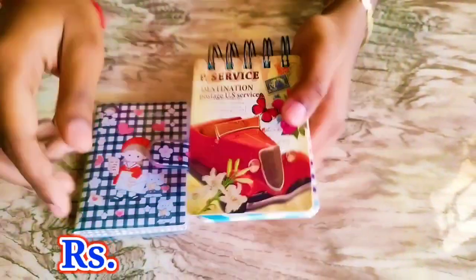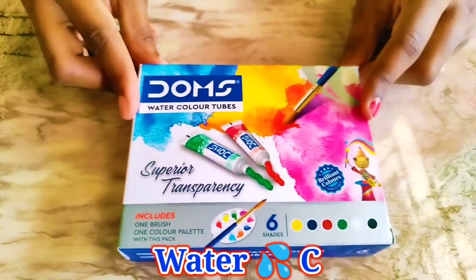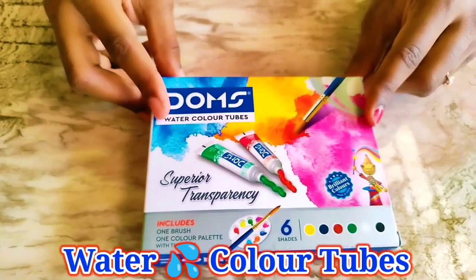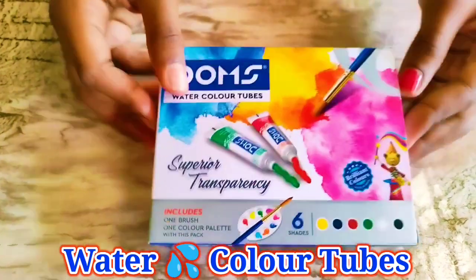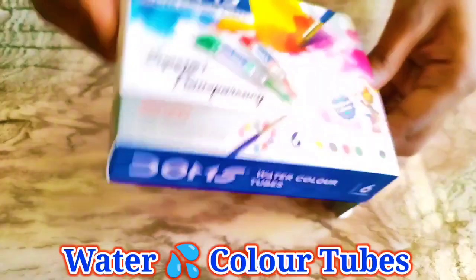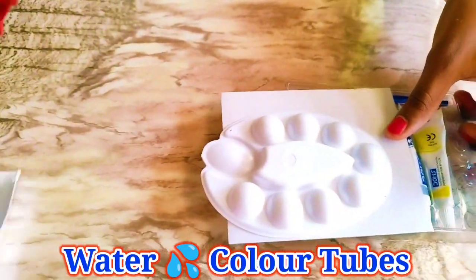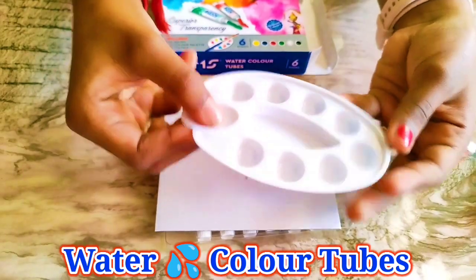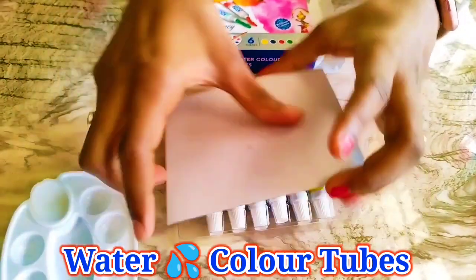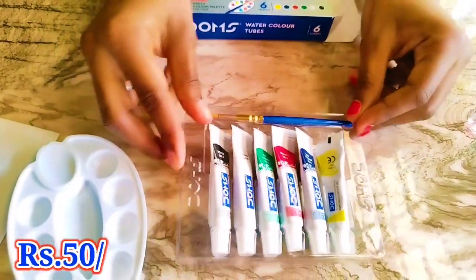We got the spiral diary for 55 rupees. Next item is Dom's watercolor tubes — we got this for 50 rupees. We have six shades with a palette and a brush. If we buy just the big palette it would be 35 rupees, but in this whole set we got a small palette, a free cardboard where you can paint, and six colors with a stylish brush.